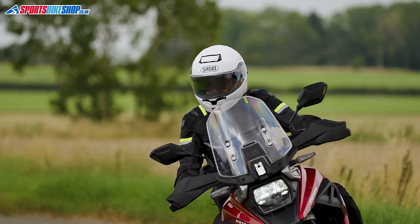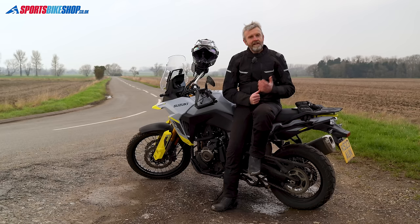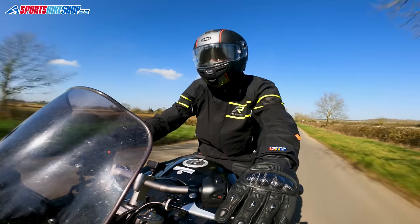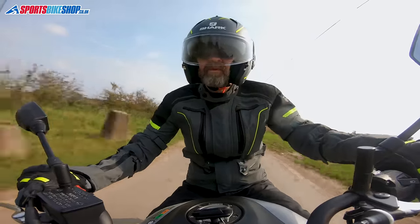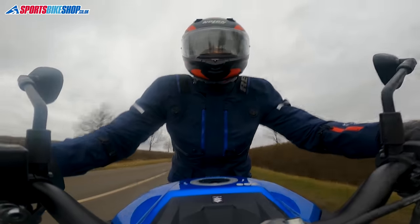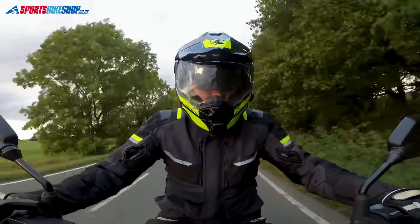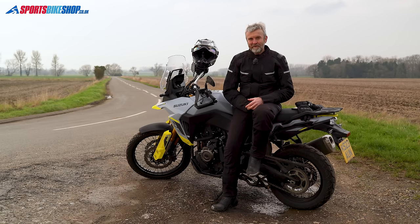My favorite of the two is the Revit Vertical, but if you don't want to spend the £550 it takes to get one of those, the Oxford Stormland at £400 is excellent as well. I hope that helps you narrow down your options from the laminated textile jackets on the market. We have full review videos covering all five jackets — you'll find links in the description below, along with a link to the full range of laminated jackets available on Sports Bike Shop. If there's anything you'd like to ask or add, please pop a comment below. Thanks for watching.